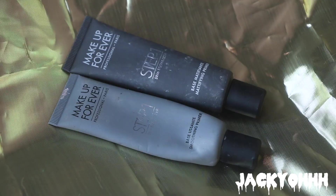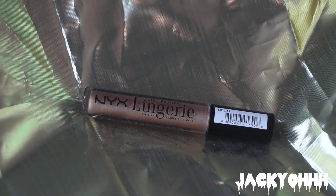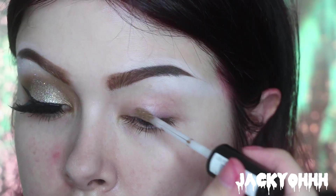Hey guys! The first thing I'm doing is taking this Scandinavian makeup priming spray and spraying that all over my face. Then I'm taking the Make It Forever primers — the first one is the mattifying one, and then the pore-mattifying one — and putting those on my face.